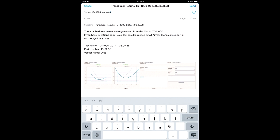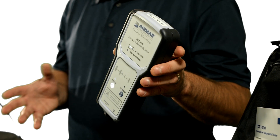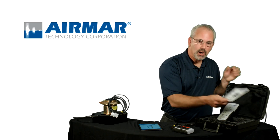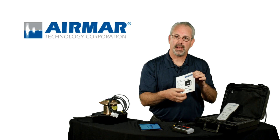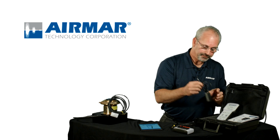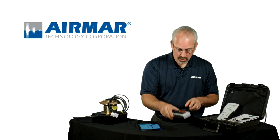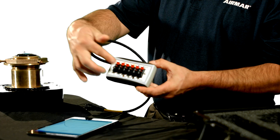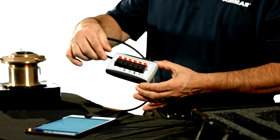Here's what comes with the TDT-1000. You get the tester unit itself. It comes in a nice hard case with storage in the back of the case, and a quick start guide that's going to easily bring you through step-by-step how to do the test. There's also a USB charger or wall mount charger. We also have a breakout box in there, and this is for those transducers that don't have a factory plug on them — they've just got bare wires. You can still test that.